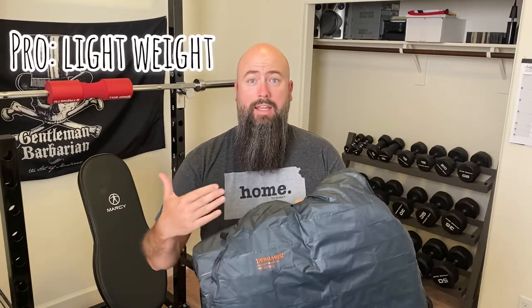Pro: this is very light, it comes in at 8.8 ounces. It is comfortable, it's soft, and it's rated for three seasons — maybe two seasons. Definitely spring and summer, not necessarily fall and winter. But it is very light, it is very comfortable and soft, and for number three, it compacts down very well. This will have a very small footprint in your pack. So those are some of the pros.